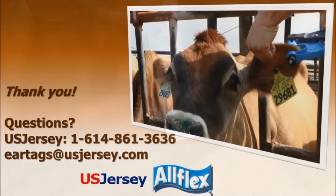As we have shown, the AllFlex tissue sampling system, available through US Jersey, provides an easy, safe, and quick alternative to pulling hair or collecting blood for harvesting genetic samples from your animals. With any questions or to order the TSU system, please contact US Jersey at 1-614-861-3636 or by email at eartags@usjersey.com.